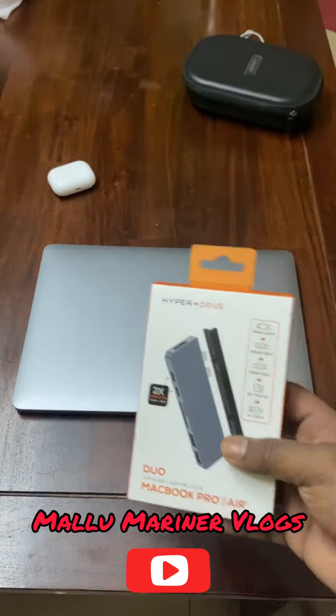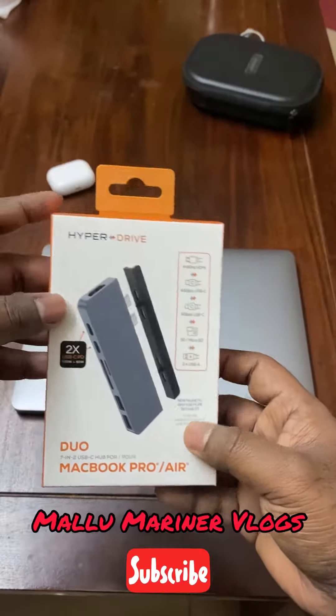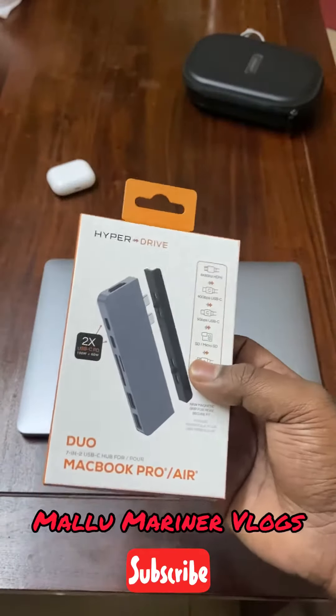Hey guys, welcome back. This is a quick unboxing of the HyperDrive Duo for your MacBook Pro or Air. It's useful if you are buying a MacBook Pro with USB-C type ports. There are a lot of cheap alternatives available, so I would highly recommend you guys to go for something good quality.